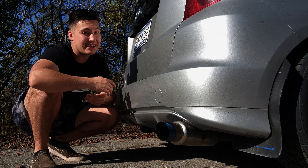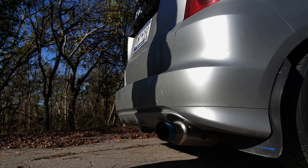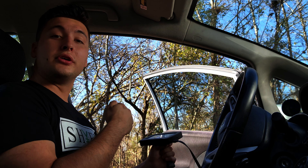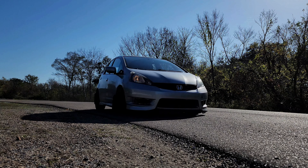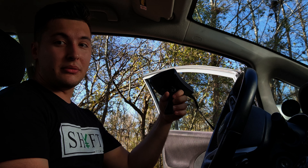Wheels and tires are an absolute must on these cars. Any Fit owners watching, please upgrade that — it should definitely be one of the first modifications. I think that was my second. The wheels I'm running are a Koenig Decagram 15x7.5 with a plus 35 offset and a 205/50 tire.